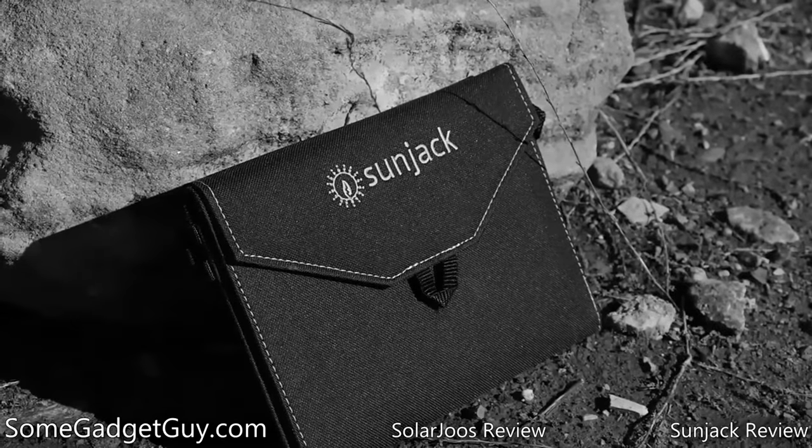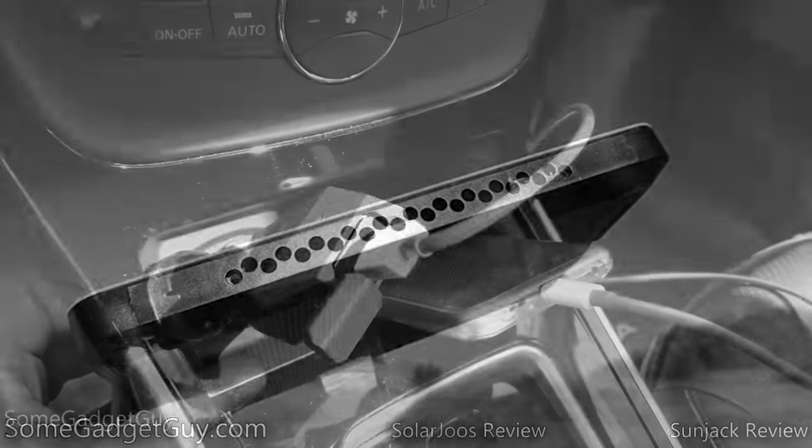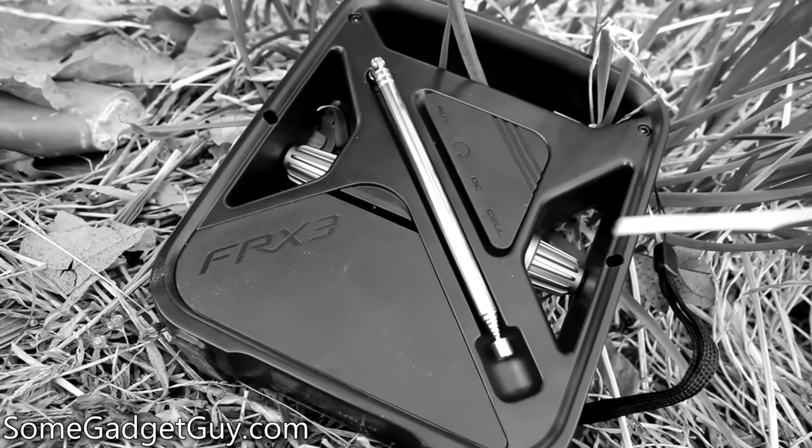Hey Gadget Groupies! I'm a sucker for some good survival tech. Having reviewed solar chargers and different battery solutions, some of them rugged, it's just part of my background being a Boy Scout.